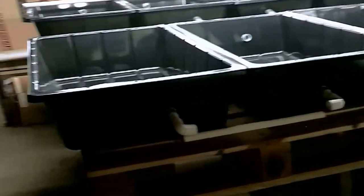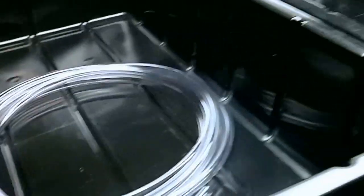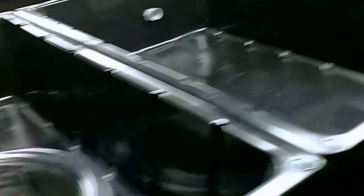I'm doing an aquaponics system. I got 8 of these grow beds — these are 2x3, about 8 inches deep. They're just cement mixing tubs that you get up at Lowe's or Home Depot.